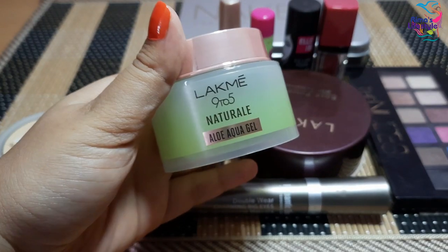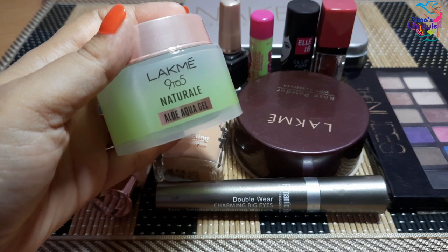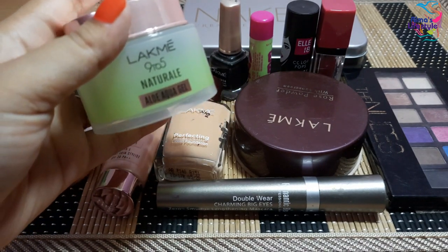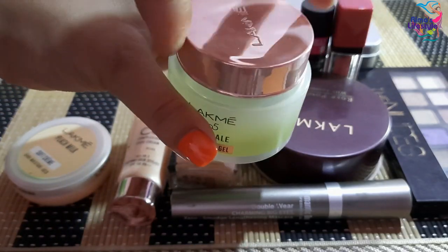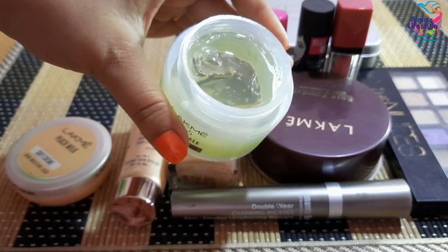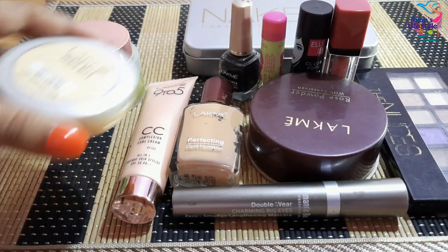First I am going to show you the primer. This is the Lakme 9 to 5 Natural Aloe Aqua Gel — basically an aloe vera gel. This is a very good primer. I am going to apply it on the face. It is very smooth and gives a very good makeup base.